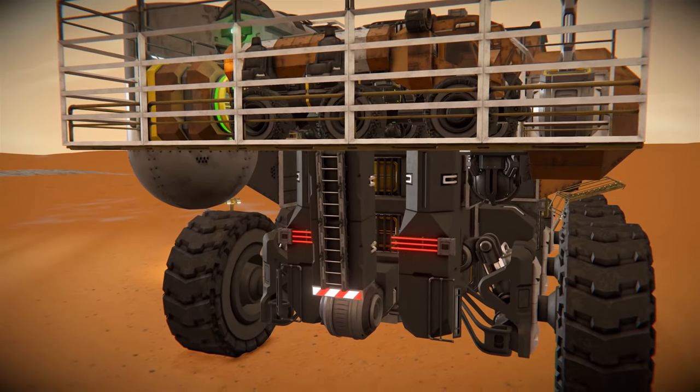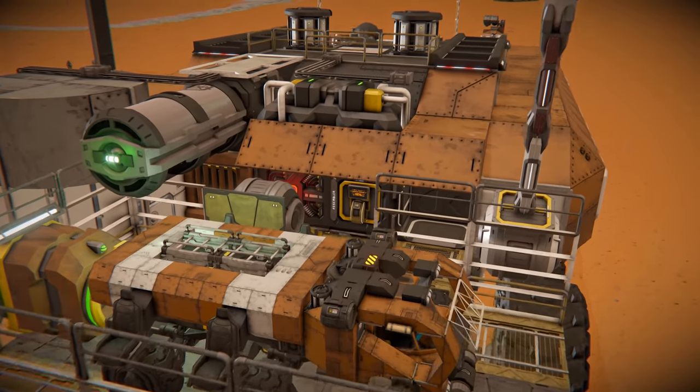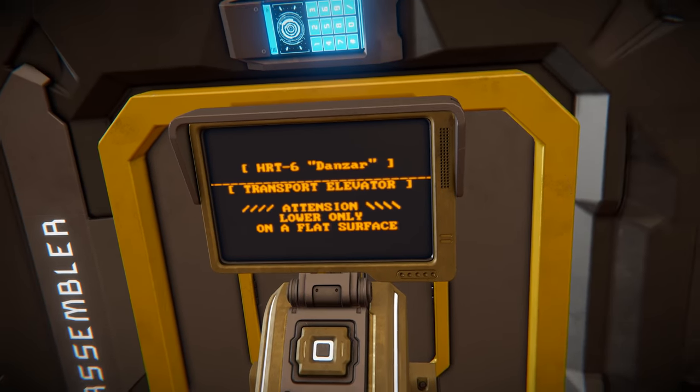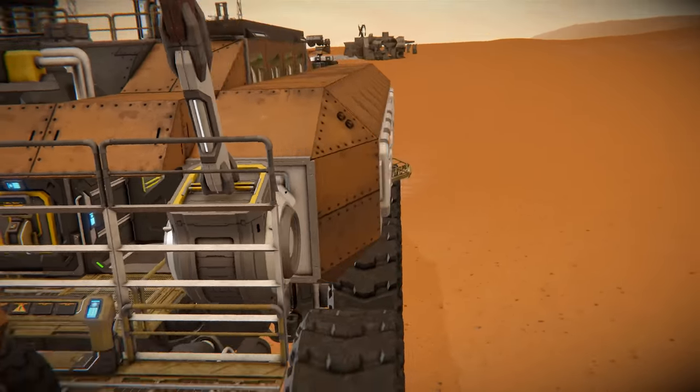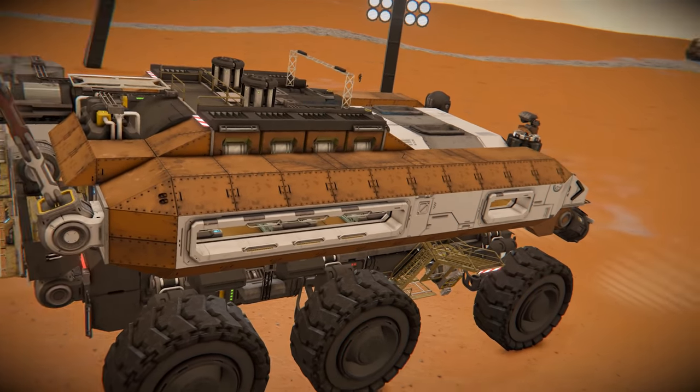There's also a small rover that can be lowered and raised. Looking at some of the detailing on these panels: 'Transport Elevator,' 'Attention — lower only on a flat surface.' Coming around to the other side it's identical. Let's get ourselves aboard.